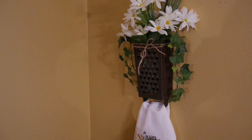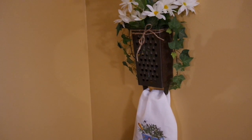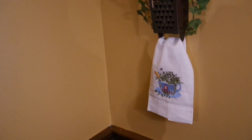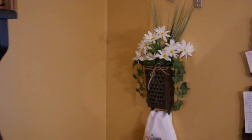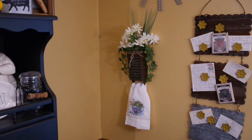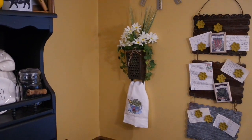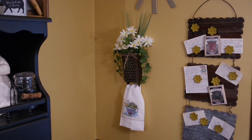Here is my last thrifted upcycle — the antique cheese grater. I turned it upside down, put a nail through the other grated side, added a little ivy hanging on the side, tied some jute twine around it, and then you can hang any seasonal little towel. You can also change the flowers out with every season. I love the use of antique kitchen tools — it just looks so cute in the kitchen and goes with the farmhouse style. I hope you enjoyed all these makeovers — it's always fun and a challenge to see how they all turn out. Thanks for watching!